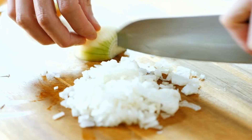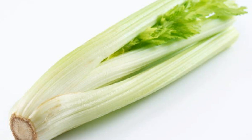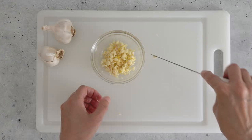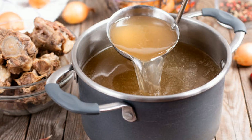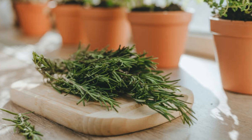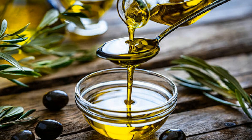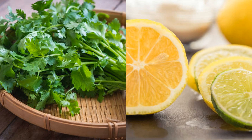One large onion, diced. Three carrots, diced. Three celery stalks, diced. Four garlic cloves, minced. Eight cups (2 liters) beef or lamb broth — use homemade if possible. Two bay leaves. One teaspoon thyme or rosemary, dried or a few sprigs of fresh thyme. Salt and pepper to taste. Two tablespoons olive oil or another oil of choice.